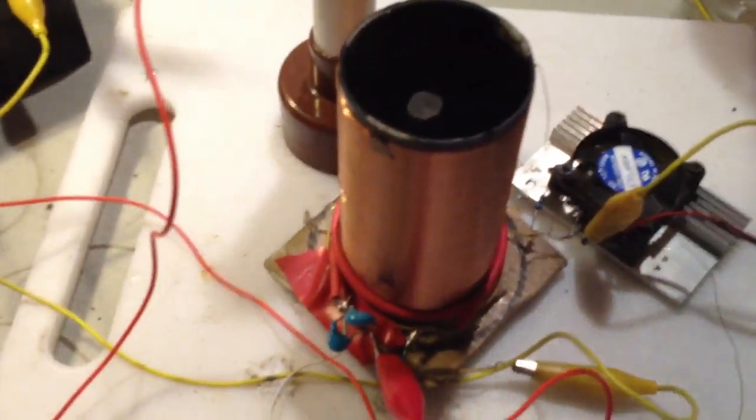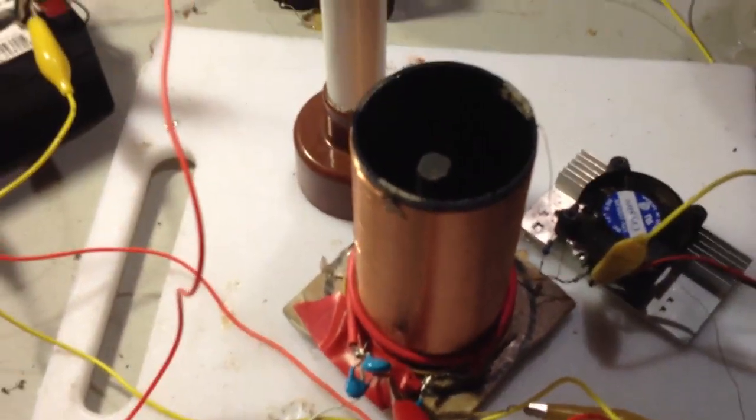I've got one side of the lamp going to the positive of the battery, and the other side going to an earth. That's a true earth. Anyway, no idea what's going on, but I thought some of you guys might find that interesting.